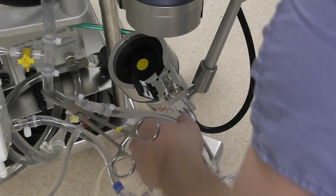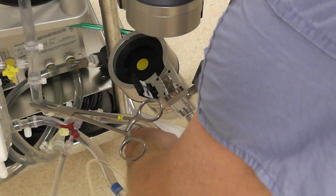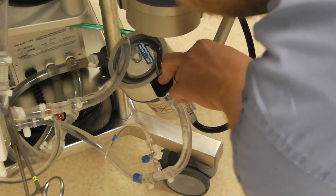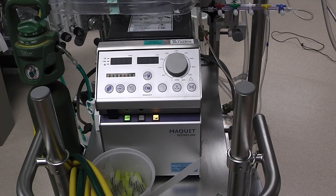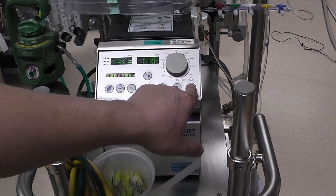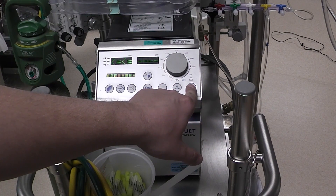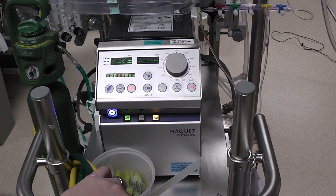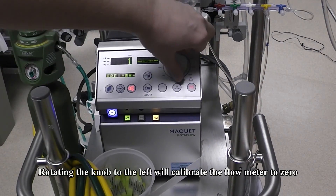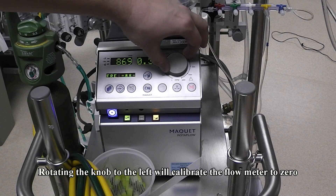I'm going to slowly open up this clamp and walk the fluid — walk the air — out of there, making sure it's filled with fluid. Now I'm going to come around to the front of the console, turn on the pump, disarm the auto clamp by holding that down, mute the alarm, rotate the knob all the way to zero, and then establish at least 2,000 RPM.